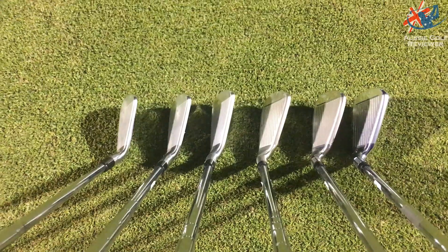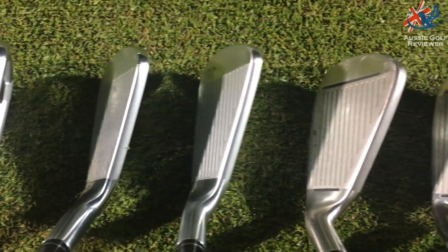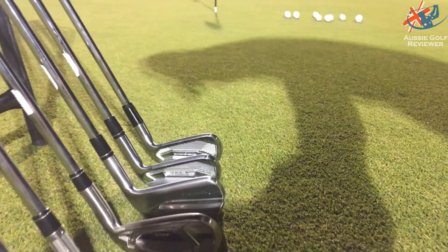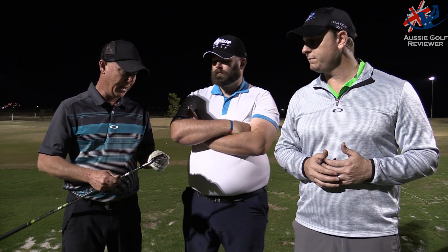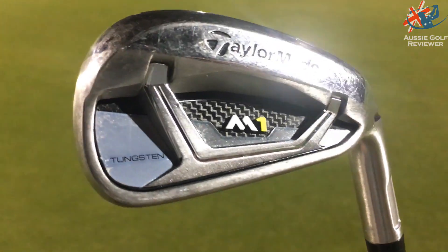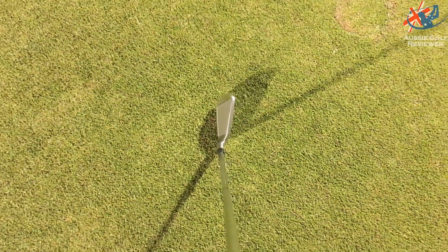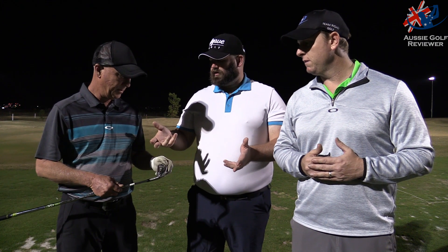There's a bit more feedback with the M1 and a little bit more workability — you can actually feel when it's a little bit off. That's not a bad thing; you don't want to hit a bad shot and have it feel as good as a good shot. If I was looking at the two I'd want to hit a few more of each, but I like how it sets up behind the ball and the feedback is a real advantage. The M family is well set up: the CGB is super game-improving, the M2 gives a little more feedback but is still forgiving, and the M1 is probably the best feeling of the M family.